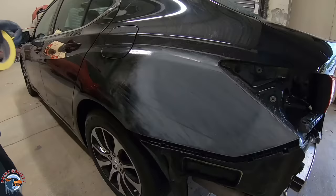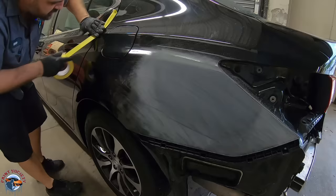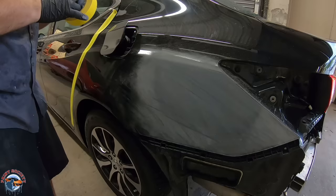I'll go ahead and tape up the areas that I don't want to sand. Also on this gas lid we have a black, and it's very easy for me to match, so we don't need to take color into it.